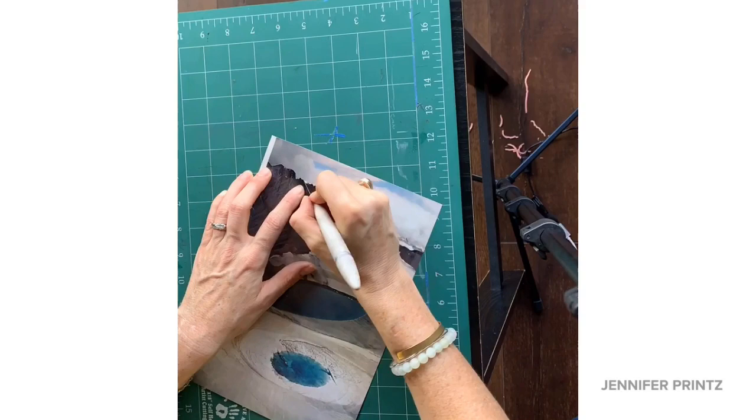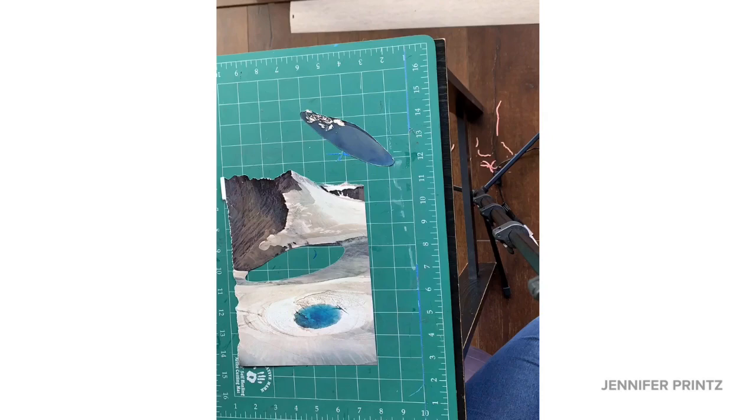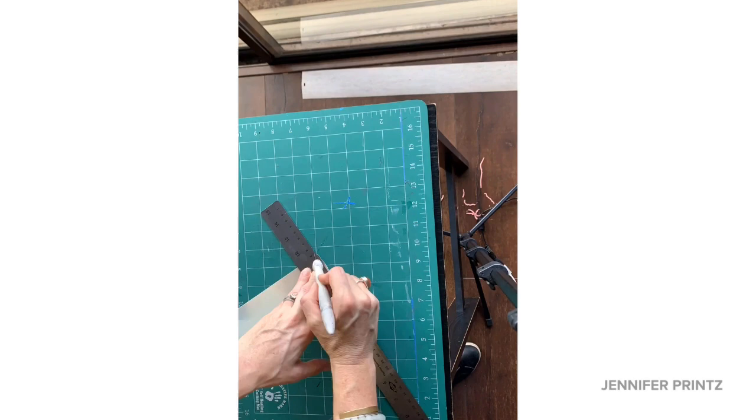Also make sure you're cutting on a surface that does not dull your blade. I'm working on a self-healing mat; you could work on a piece of cardboard or something of that nature — whatever you have available. Of course we can also cut pieces out from the interior, which can allow for a lot of fun things. Be creative and sensitive with all the materials you have available. Sometimes spontaneity gives you the best results. And of course sometimes you need to cut a straight edge.